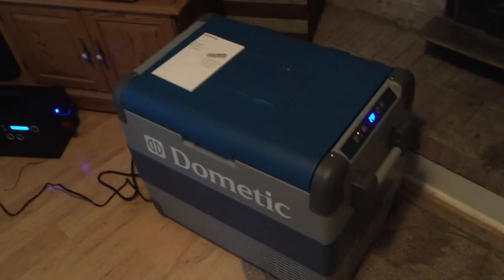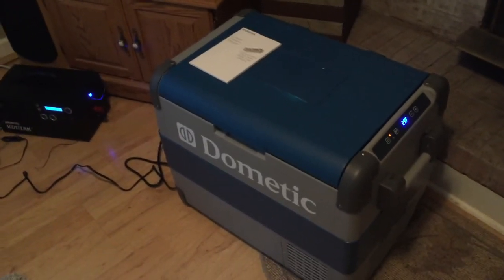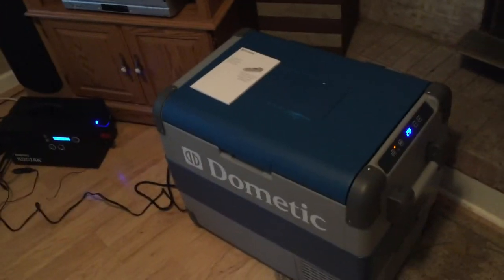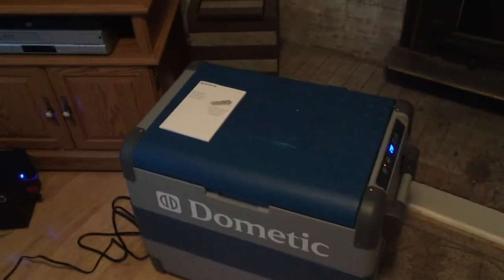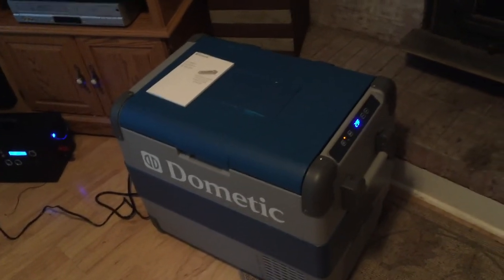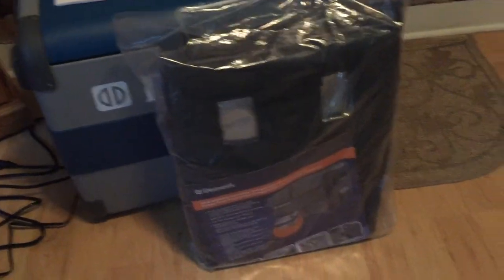Running 5 to 15 minutes per hour, that's maybe drawing around 20 watts from your battery. Most 100 amp-hour batteries hold about 1,000 watt-hours, so you can run it for a long time. I also bought the cover for this — I think it's only about 30 bucks — that'll double the insulation around the unit. You can buy all of this on Amazon.